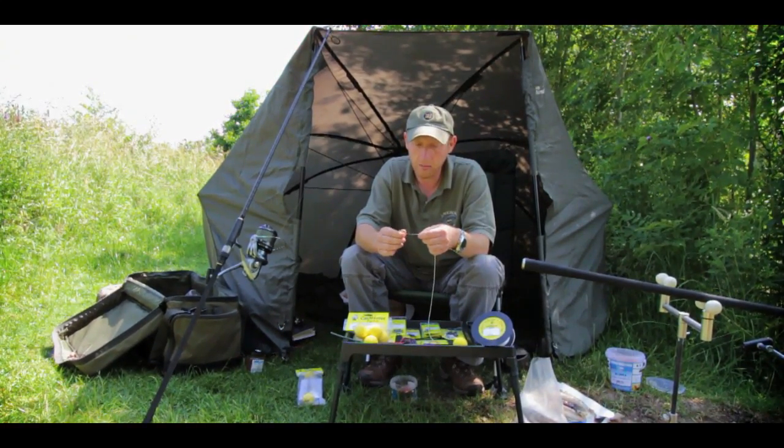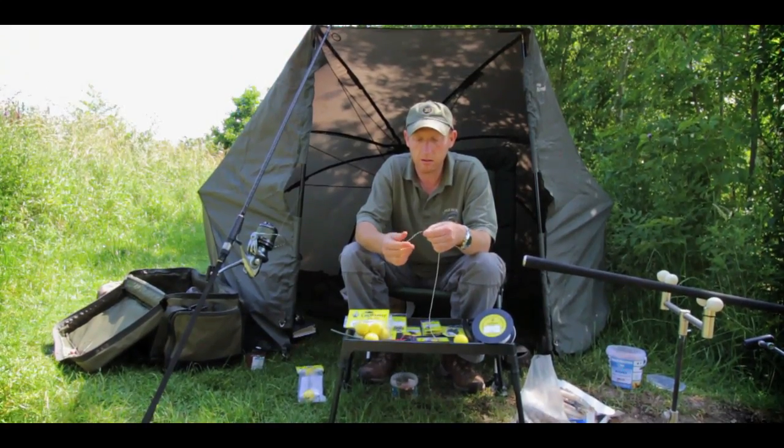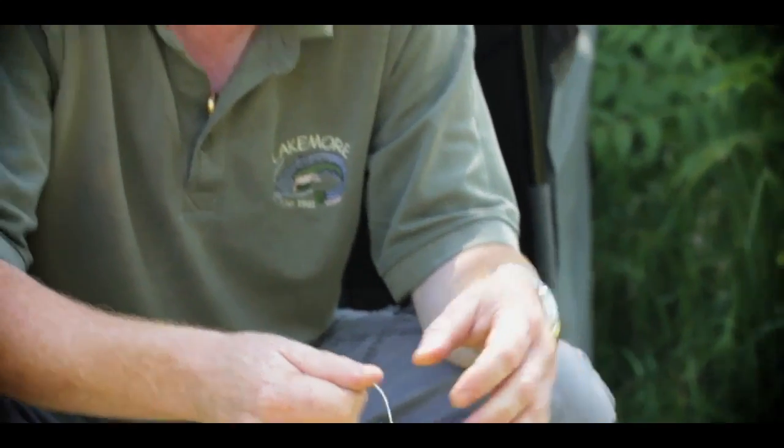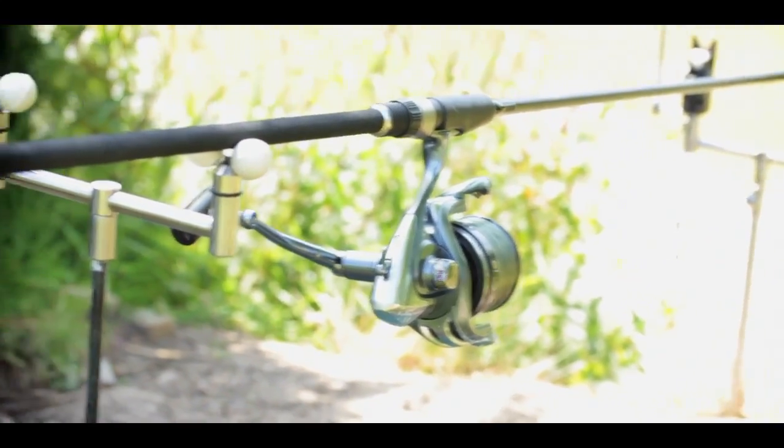What I'm going to do first is a pellet rig. The halibut pellets are really one of the best baits all over Europe for catfish. They get used everywhere. There's a bit of a take there — no, just a liner.